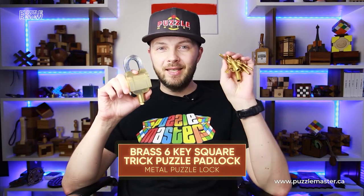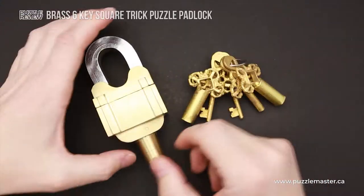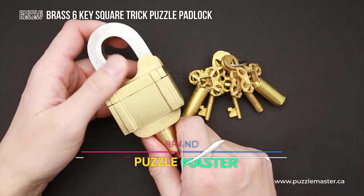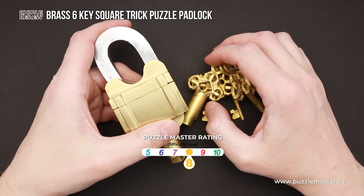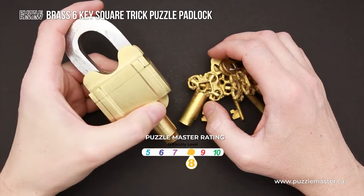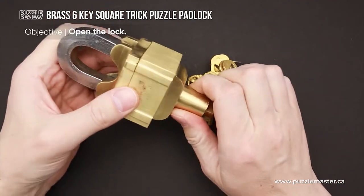Hello and welcome to Puzzle Master's product review. Today we will be taking a closer look at the Brass Six Key Secret Trick Padlock puzzle. This beautiful and heavy padlock was made by Puzzle Master. The difficulty level is eight out of ten on Puzzle Master's difficulty scale that runs from five to ten, and the object of the padlock is obviously to open it.